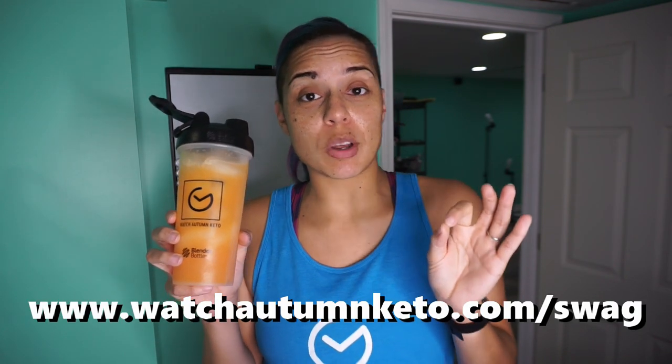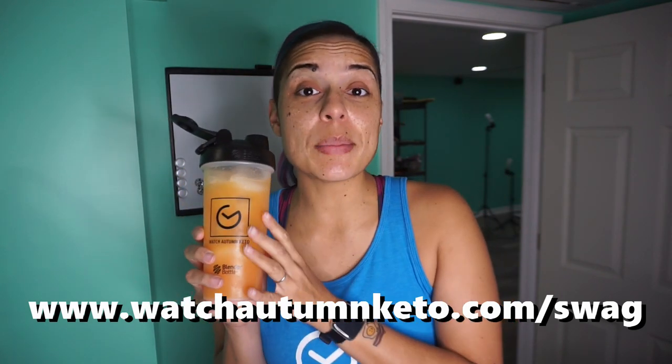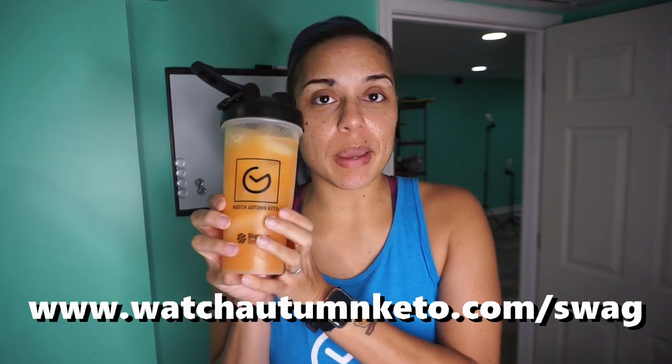Special announcement: I am officially liquidating all of my Watch Autumn Keto swag. I'm working on some new stuff, and in order to bring in the new, we've got to clear out the old. That includes blender bottles, coasters, bottle openers, my swag packs — everything like that is on clearance on the site right now. Go to www.watchautumnketo.com/swag to get a swag bundle. This is now limited edition. Once it's gone, I will never be making anything like these again. The last of the Watch Autumn Keto swag is on sale — go get some now.